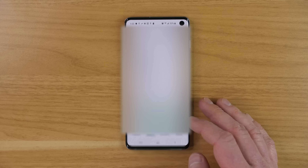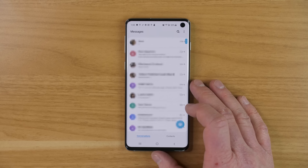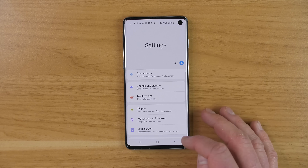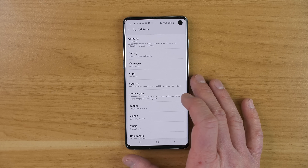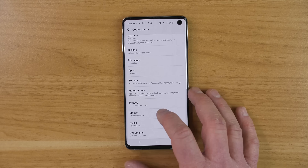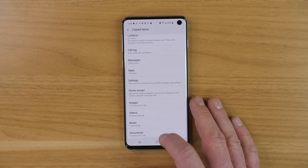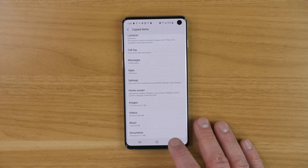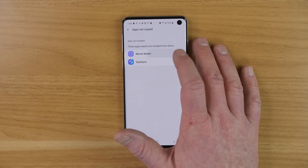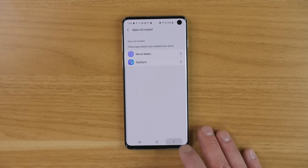Once you hear that notification, everything is complete. It gives you a page of everything that was copied over — tap on it to go right into the settings and see all that information: contacts, call log, text messages, different apps, settings, home screen, images, videos — that will take you to the gallery — audio, and documents. There was one notice saying two apps could not be copied: Movie Maker and Side Sync. These are two applications that Samsung has removed and is no longer supporting, so they weren't able to be transferred over.